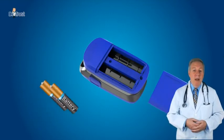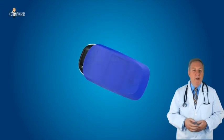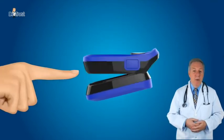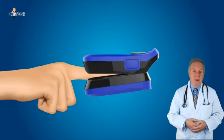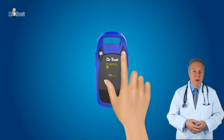Insert two AAA batteries in the correct polarity and put the cover on. Put one of the fingertips into the rubber hole of the oximeter with the nail surface upwards and release the clamp. Press the power button for 2 seconds to turn the pulse oximeter on.